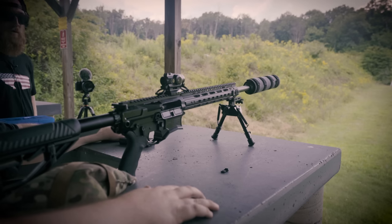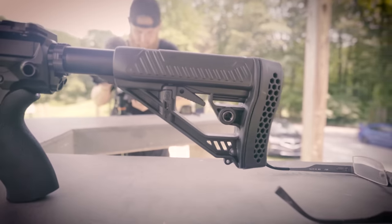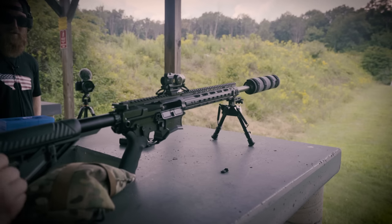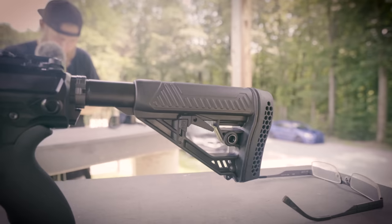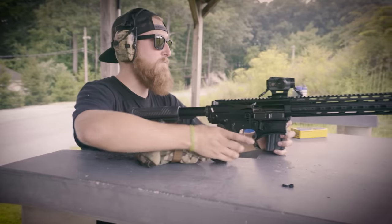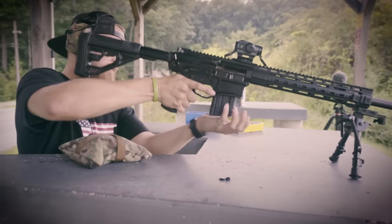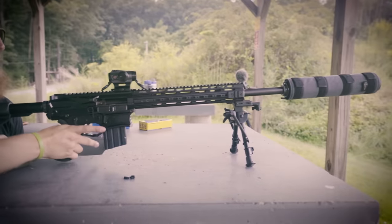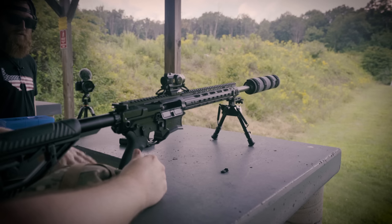I think the gun has a good weight to it, and then just a big butt pad on the end. It's pretty squishy, kind of like a waffle pattern — it's not Magpul stacks of plates. It is polymer, it actually absorbs it. It's certainly not at Mosin-Nagant levels, but not quite 5.56.